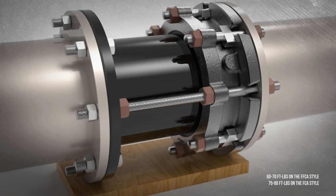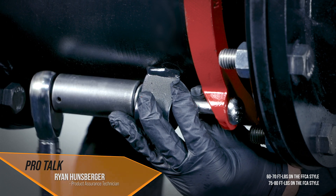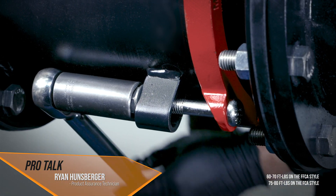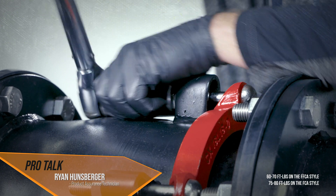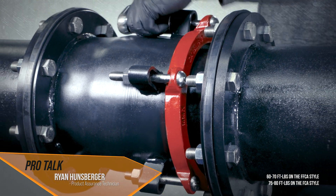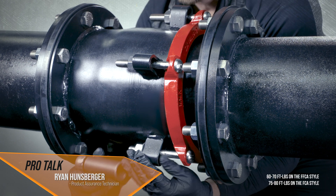Recheck the torque on all bolts after pressurization of the line. The torque applied to the compression ring is the same as applied to the end seal, which is 70 to 80 foot-pounds. Use a torque wrench to ensure the proper torque has been applied, doing so in an even and concentric fashion. Once torque is achieved the first time, then in a symmetrical fashion you can chase the torque all the way around.